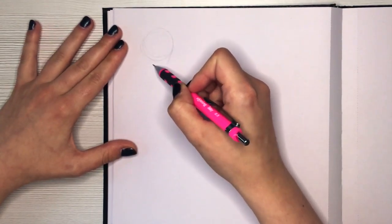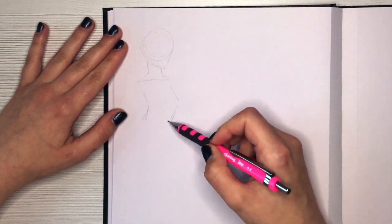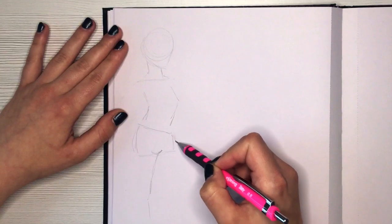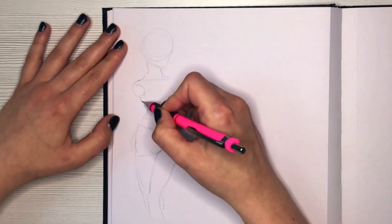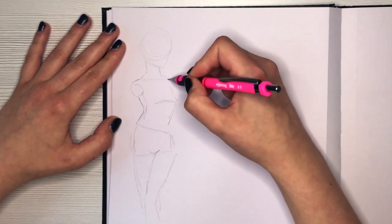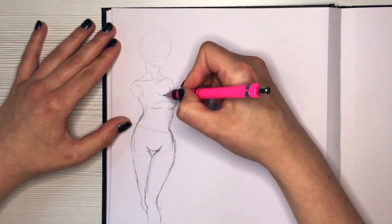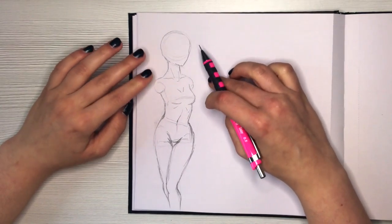First things first, we need a mannequin to put the clothes on, so I'm quickly sketching a pose which I'll be using for all the outfits. The pose is not important — the outfits are — so I don't want to put too much effort into it. I am using a reference for this pose; the picture is on my Pinterest board linked in the description. Fashion design concept art usually has a very distinct aesthetic, but for this challenge I'm going with a semi-realistic look.